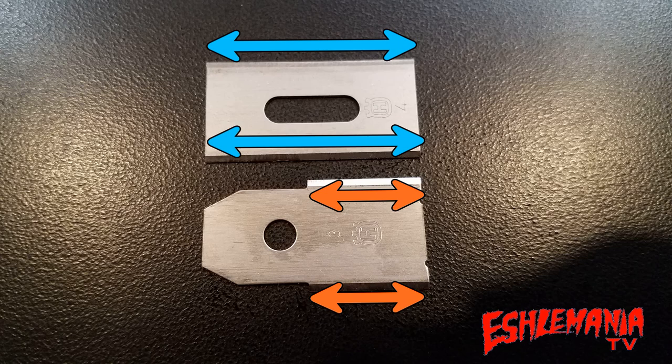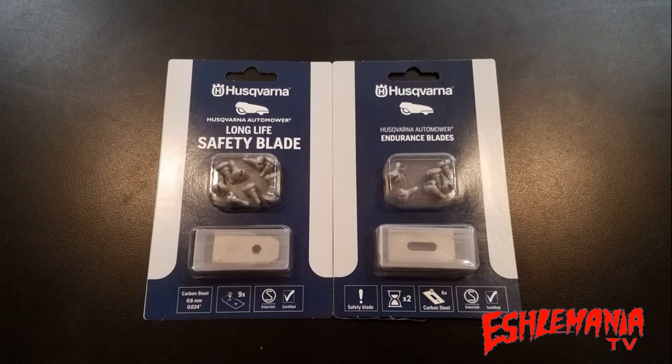This increased cutting surface means longer time between blade maintenance. Now you can see why a six-pack of endurance blades costs a little more than a nine-pack of regular blades. Think of it like shopping for paper towels — you know when it says 'six rolls equals nine rolls' or 'five rolls equals eight rolls'? That's what you're getting here. You're only getting six endurance blades in a pack, but it'll probably cut about the same as nine to twelve standard blades because of the additional cutting surface.